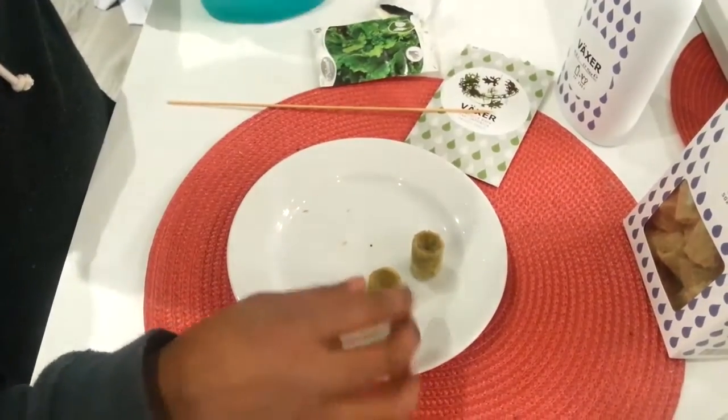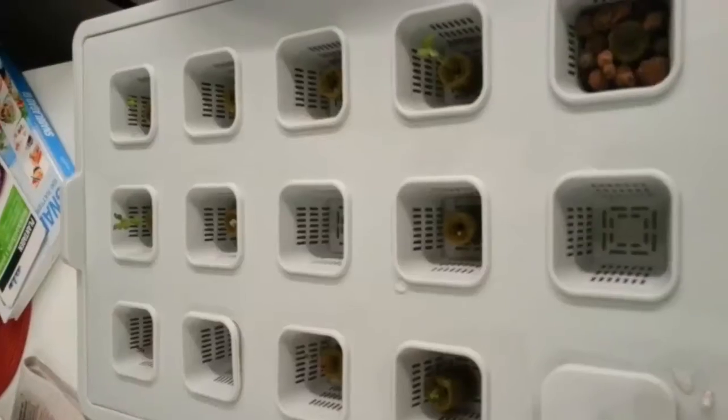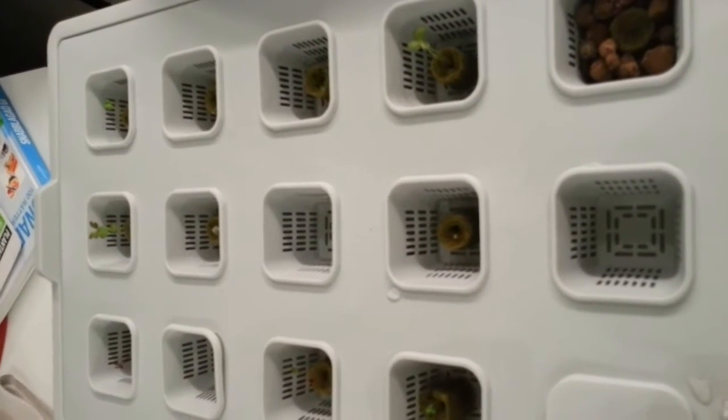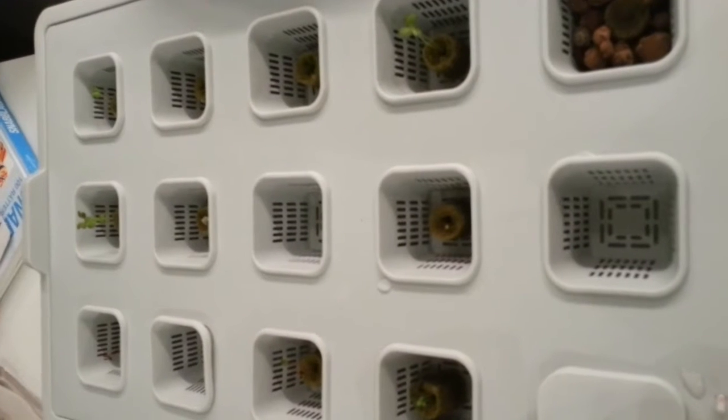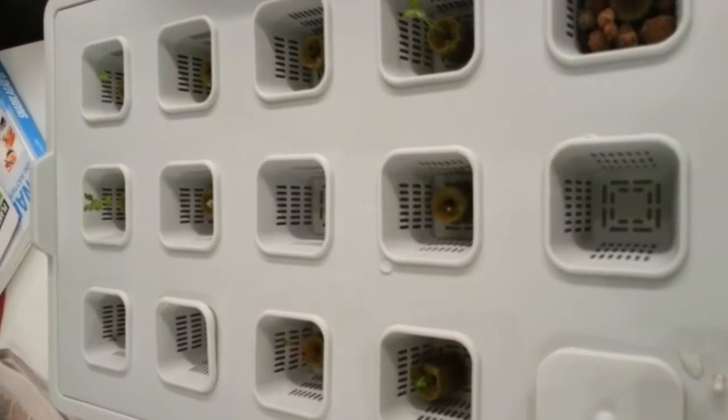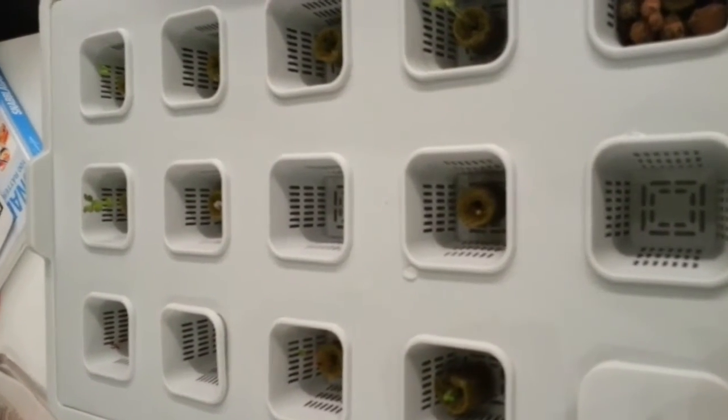Different seeds take different time. This is basically what it looks like when it's finished, and I'm gonna fill the net baskets up with hydro grains to stabilize and also prevent algae from growing up.